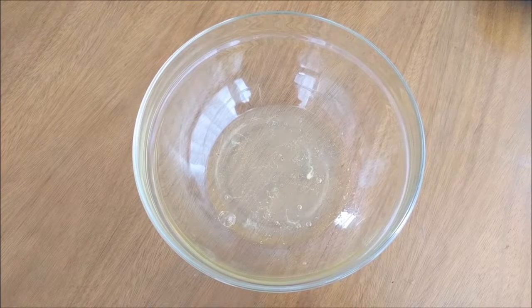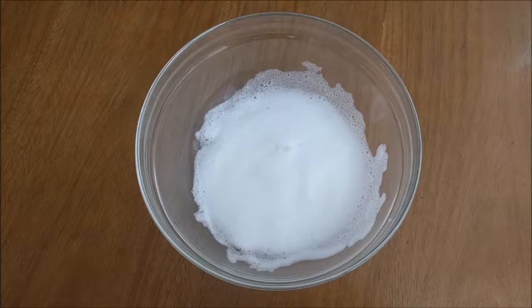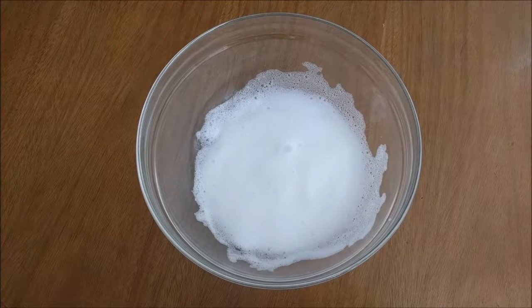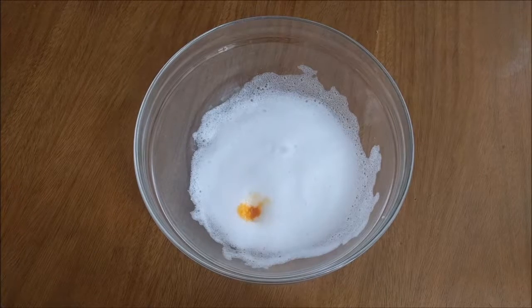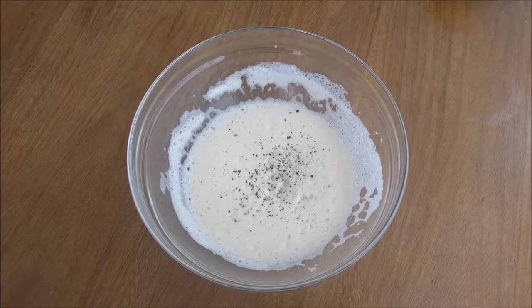Add the egg whites to a bowl. Beat them until stiff. Join the yolks one by one. Add salt and pepper.